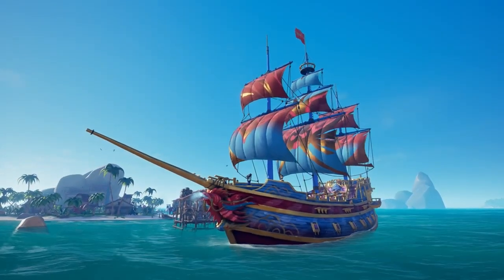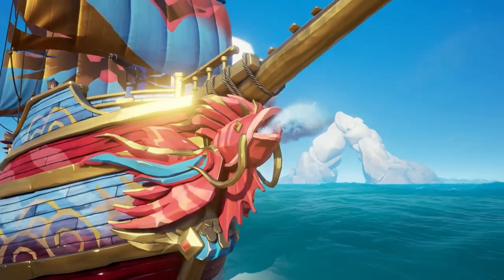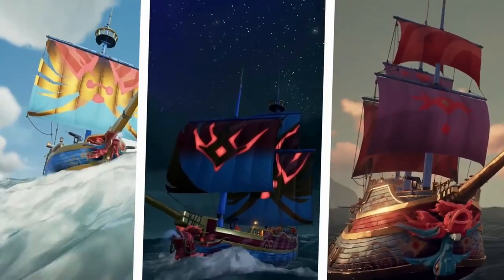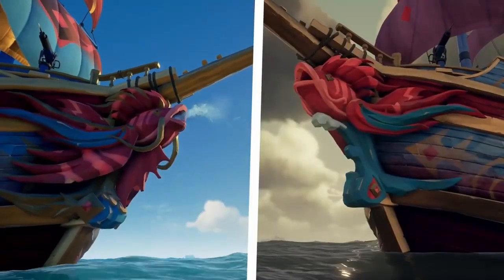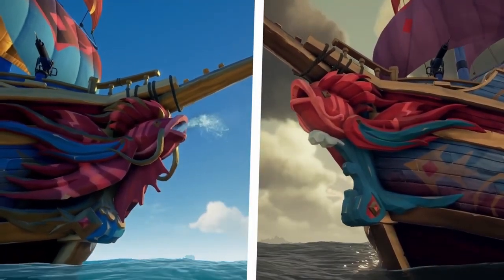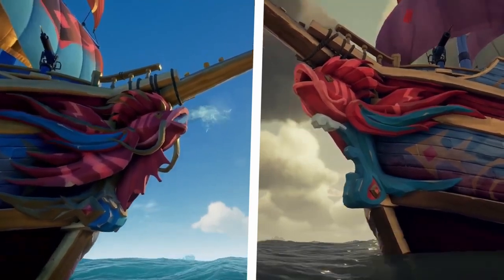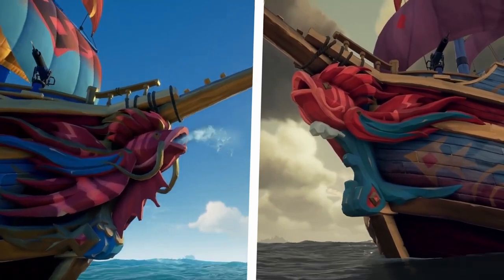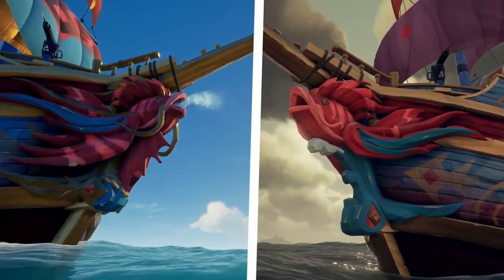This ship set has everything that you expect, including a cannon flare and more, and you can get this new ship set from the Pirate Emporium. This ship set features both a regular version of the figurehead and a collector's version, which both look really nice. I'd probably go for the regular version because it looks really good on its own and it's cheaper, so keep that in mind.